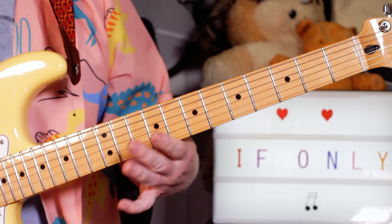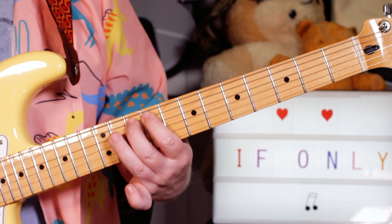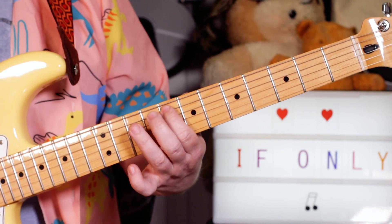Then F sharp, G sharp, F sharp, G — frets 9, 11, 9, 10.